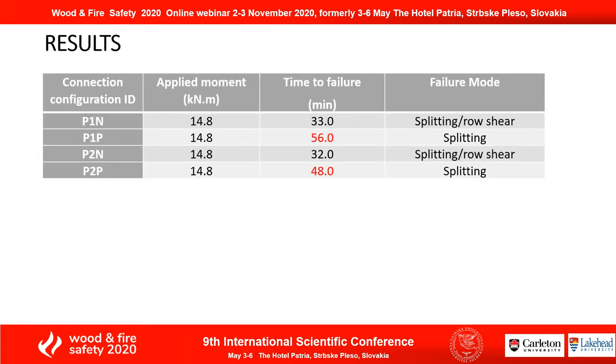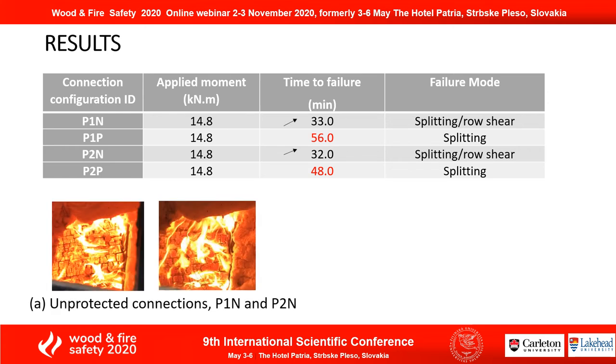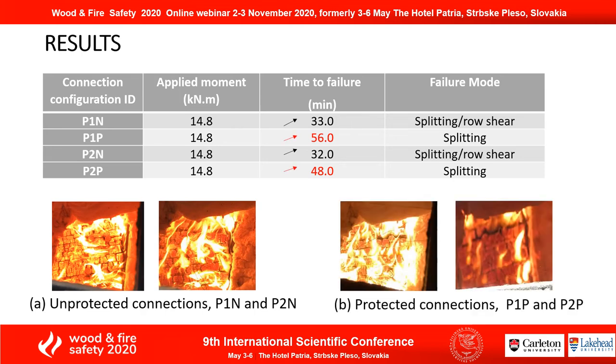The connections were subjected to 100% ultimate design load of 14.8 kNm. For unprotected connections, they lasted for about 30 minutes, and they failed by splitting and fracture. For the protected connections, position one lasted for 56 minutes; however, position two lasted for 48 minutes, because position two failed earlier by splitting.